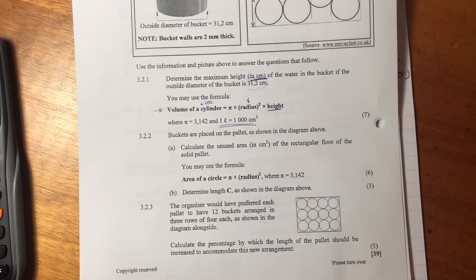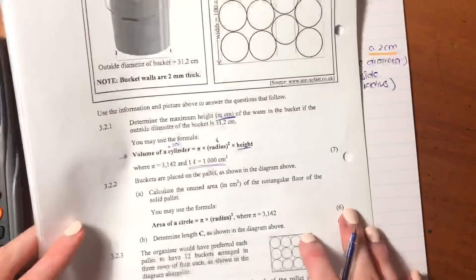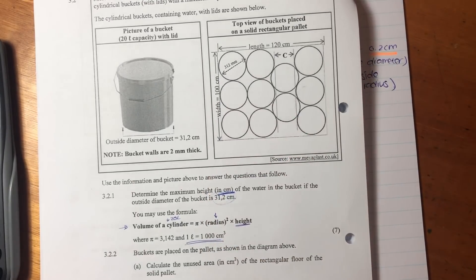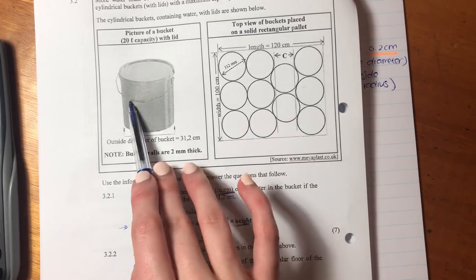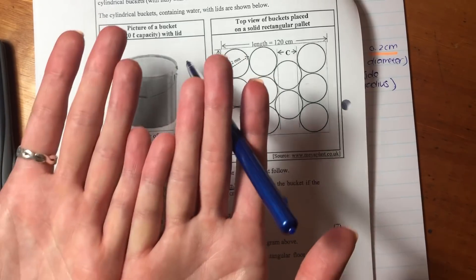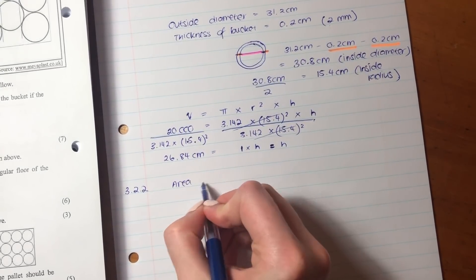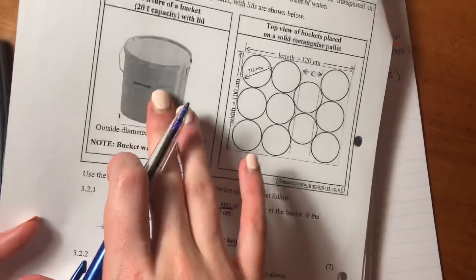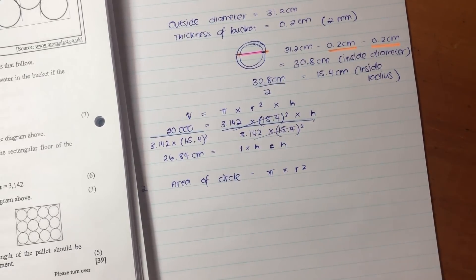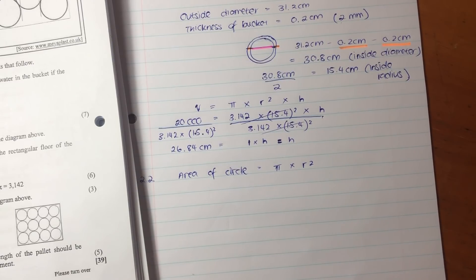Let's now move on to the next question. It says: calculate the unused area in centimeters of the rectangular floor of the solid pallet. Buckets are placed on the pallet as shown in the diagram. We're going to work out the area of the whole pallet, then the area of these 11 circles — there are 11 buckets. We're not interested in their volume; we're just interested in the area of their bases sitting on the pallet. The bottom of each bucket is a circle, so we use the area of a circle formula. We're going to use the outside diameter because it's the outside that sits on the pallet.